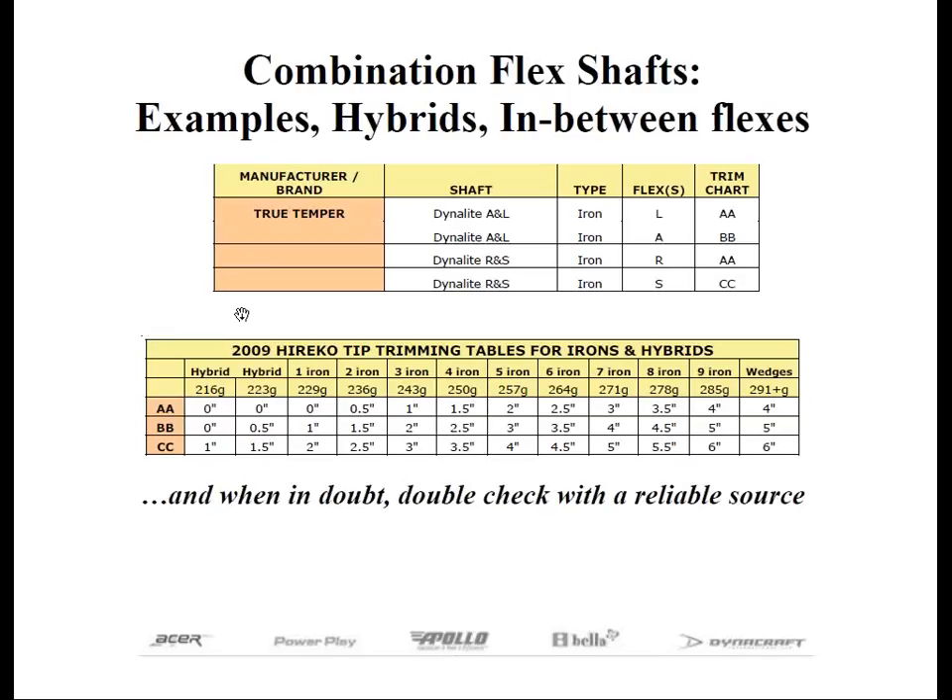For example, if we have a three-iron and want to cut it in between R and S, we just follow along our charts and it will tell us to tip trim two inches.